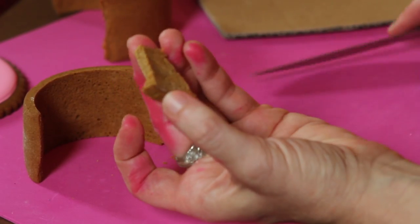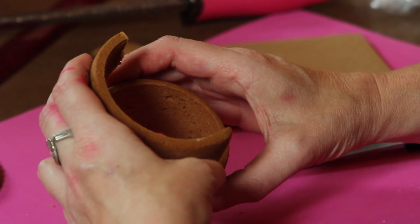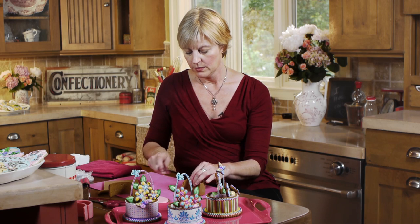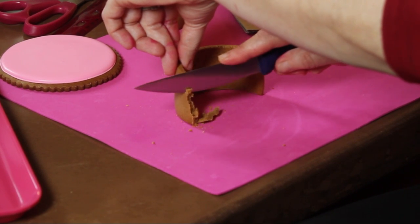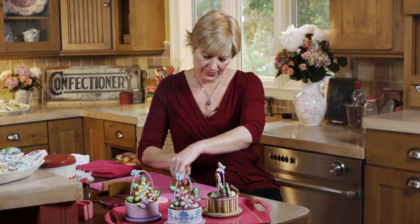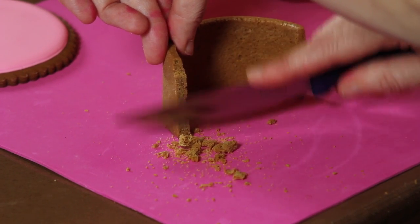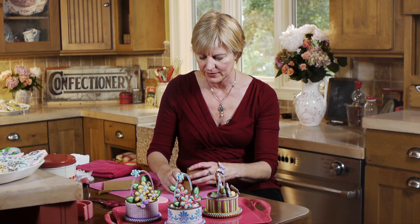I broke a little bit of the bottom of the basket off - that's the risk of that. But I might not have to carve as much off the other side. They're in better alignment but I want to take a little bit more off. Good news is I can hopefully cover up that broken piece. I'm going to trim more gradually so I don't break any more off. Shaving is sometimes a safer idea than doing one big cut down the side. This makes a bit of a mess, so do this when you're not icing other things so you don't get crumb in your icing.